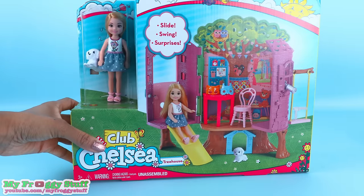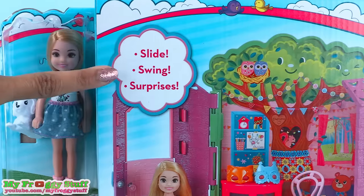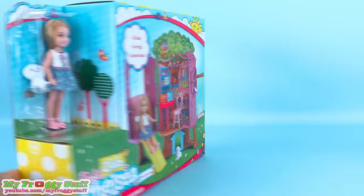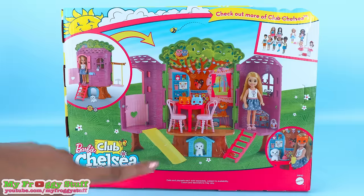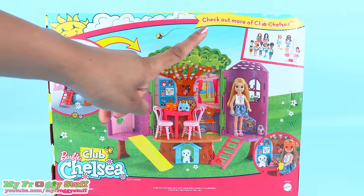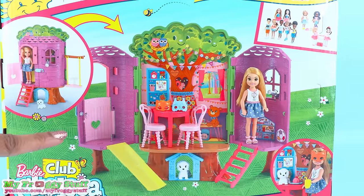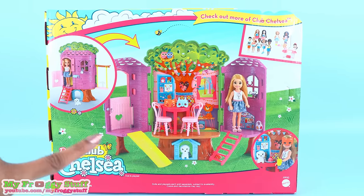Let's start with Chelsea's treehouse. On the box it says: slide, swing, surprises — for ages three and up, and it comes unassembled. On the back of the box you can see a picture of the treehouse all set up and how it looks when it's closed. In the top corner it says 'check out more of Club Chelsea,' and you can see other dolls that are available. The picture on the back of the box is super cute — it is definitely giving off some Woolly Wisher vibes.